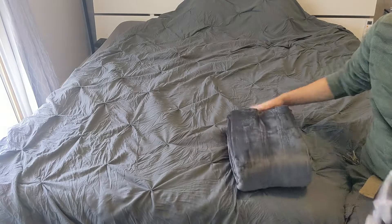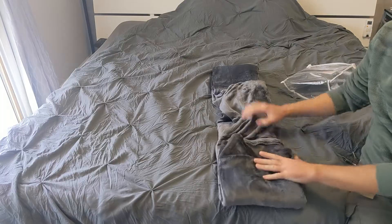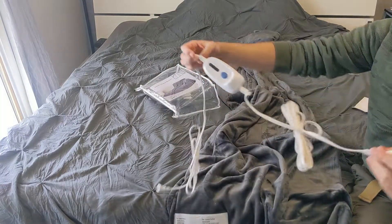This is an electric blanket from Amazon. Very, very nice gray material — I was trying to match my bed. It has a connection over here inside, and it has a very, very long wire.